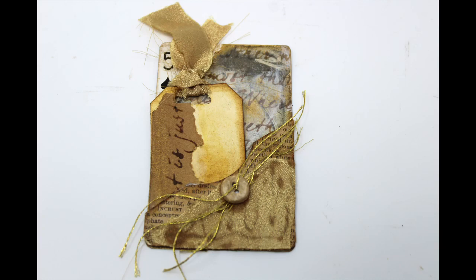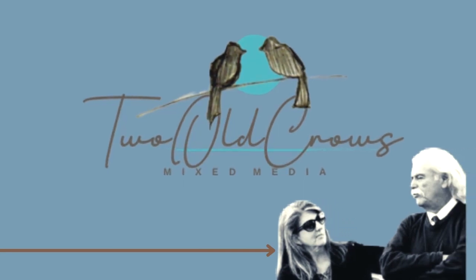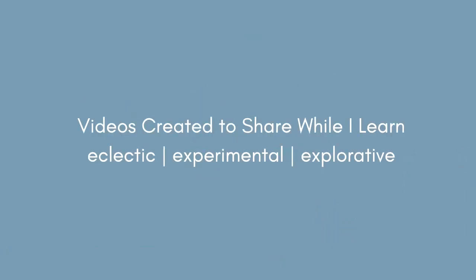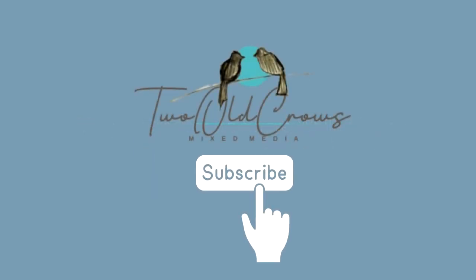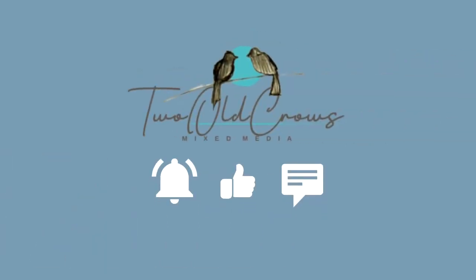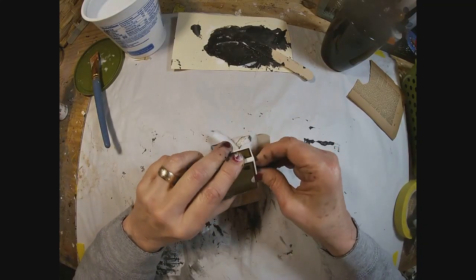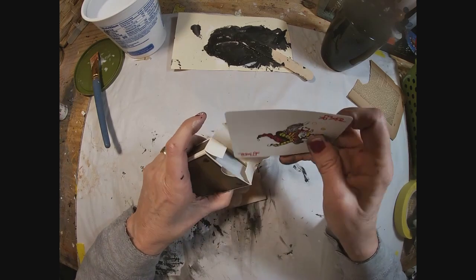My name is Peg. I call my channel 2OCROWSMIXMEDIA, and I have a very experimental, explorative style that leads me into a lot of different mediums and techniques. If you like that, please hit the subscribe button, and that notification bell lets you know when I upload additional content. Here are some other places you can find me on the web. So let's get started on the five of spades.